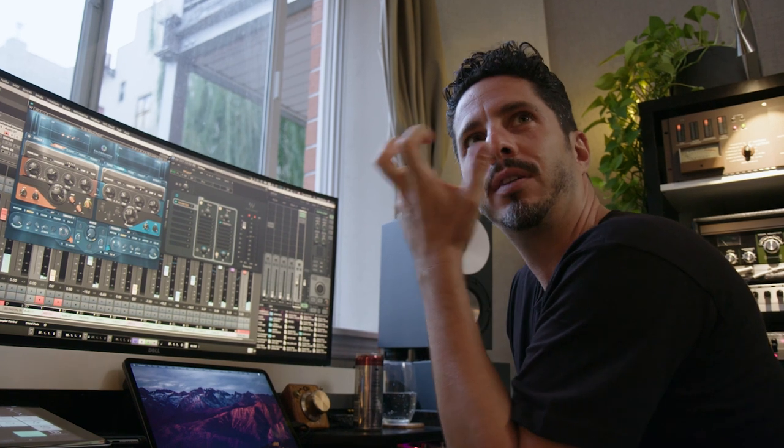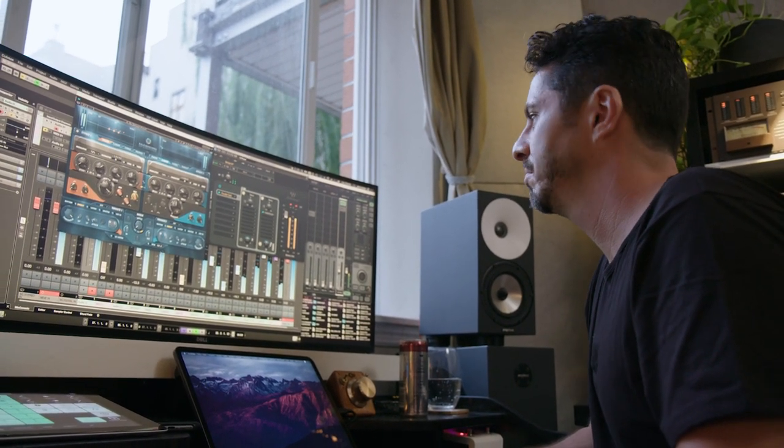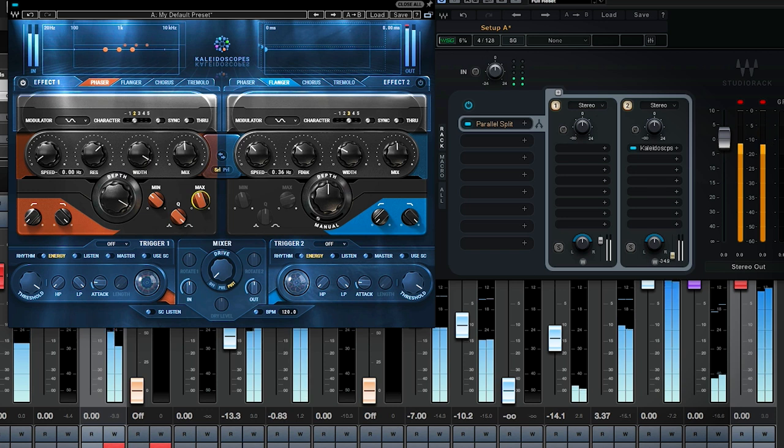Do you feel like it's speaking? Like it has a little bit of a vowel to it? And now I'm going to blend in the dry.